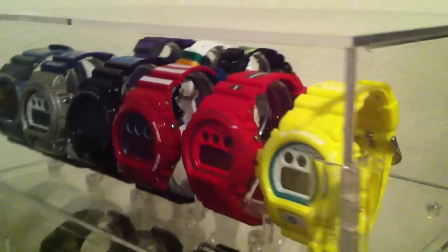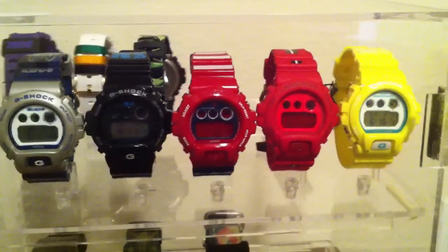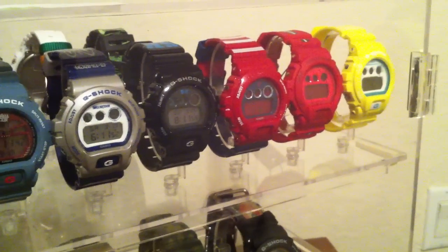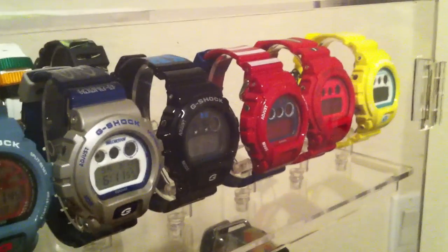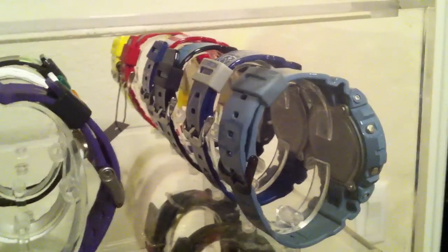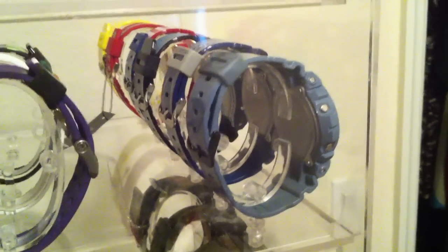Just adding a couple more — look at that row, isn't that nice guys, all brand new in box. Of course this is the collection update number three. You can check me out on my blog at www.michaelosejo.tumblr.com — I'll leave a link in the description. Rate, comment, and subscribe, and God bless.